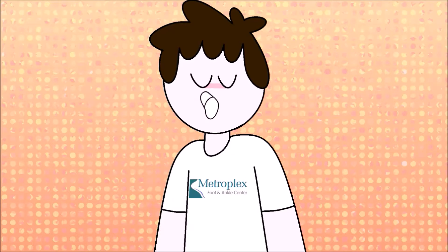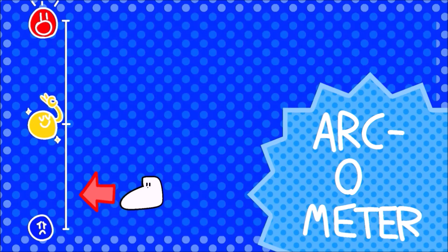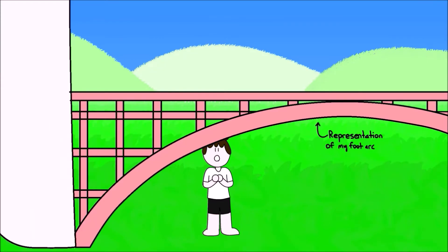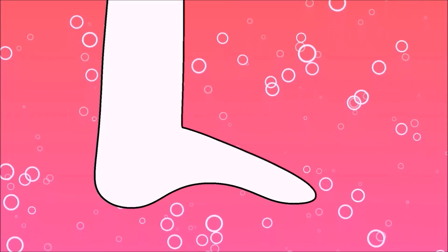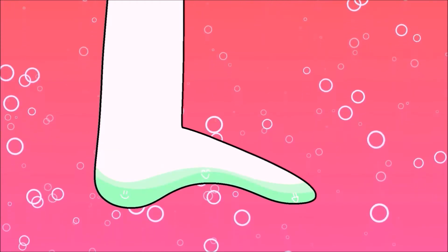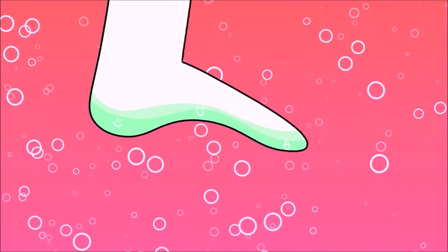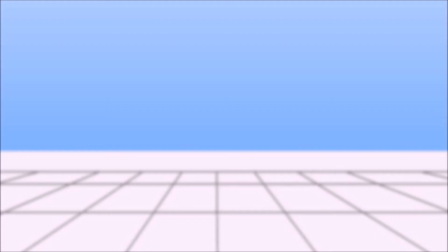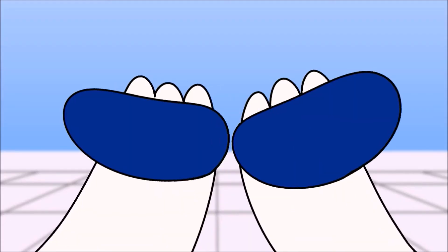However, as for me, on the other hand, my feet were actually on the opposite end of the spectrum. The arcs on my feet were way too high. Basically, too much weight was being put on the front and back of my foot instead of being distributed evenly. And as a result of that, my feet hurt. So in order to put an end to my nagging sore feet, I went out and got a pair of orthotics made for me.